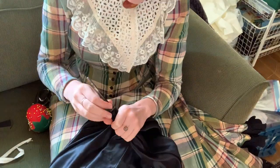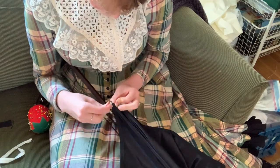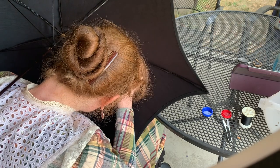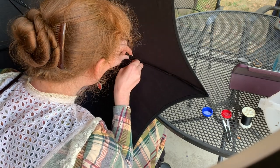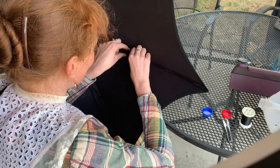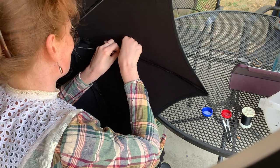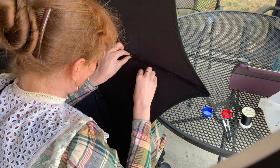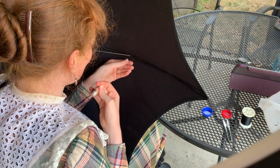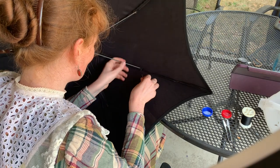Next, I had to tack the seams of the parasol down to the ribs — the frame, the skeleton, the pointy parts, whatever you want to call them — just to make sure that the pressure points stayed on the seams and it looks elegant. It wouldn't look good if the ribs were able to wiggle around and make strange ridges in the parasol. So you tack them down at a couple of points just along each ridge. If you don't know what I'm talking about, just watch the video and you'll see what I'm doing.